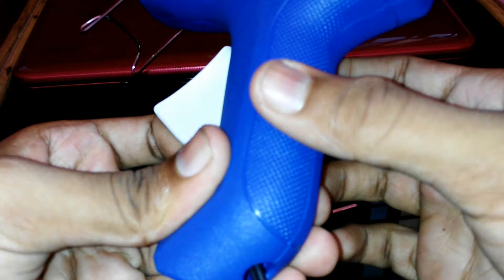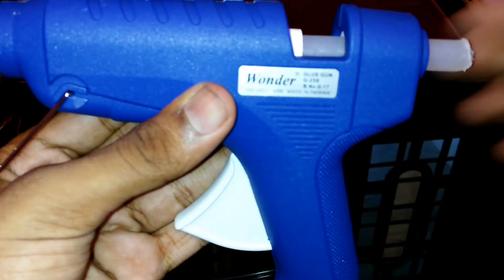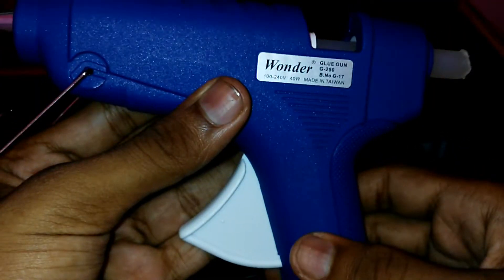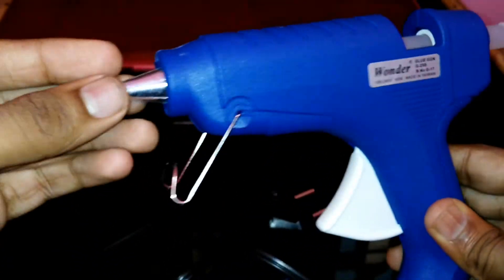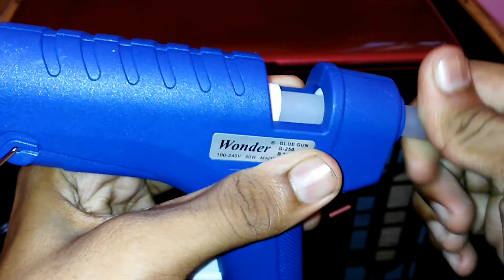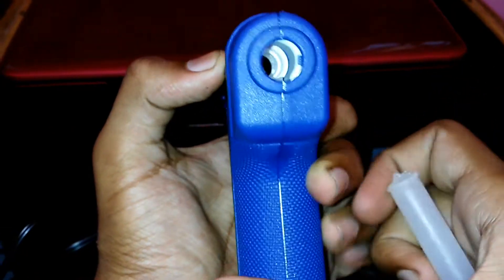I bought it for 389 rupees on Amazon. This glue gun is made in Taiwan. Talking about its body — it is high quality, melting proof, good handling, and roping proof. The body wire is about 57 centimeters. This is the best glue gun for this price.